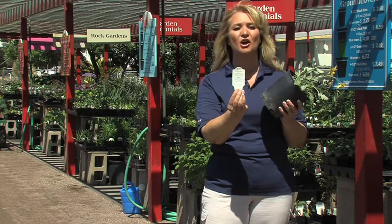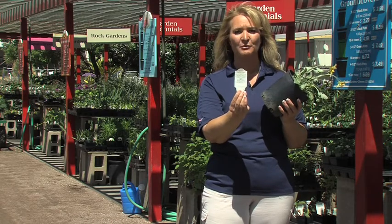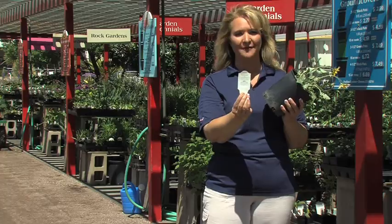So using those plant tags will provide you all the information you need to make sure you have the right plant for the right place. This is your DIG Info.